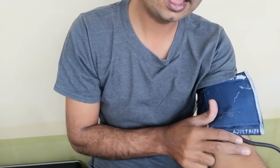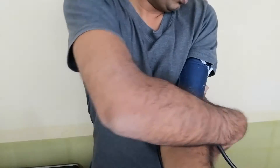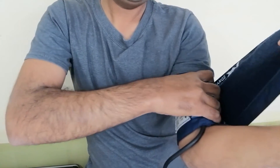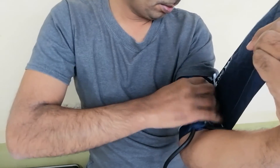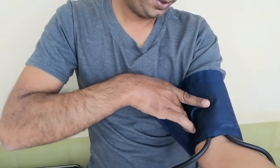I put it here. It should be an inch above our elbow. I press it with my hand and then hold it, and after pressing I tie it here. You don't have to tie it too loose, nor too tight.